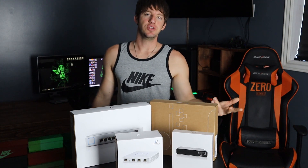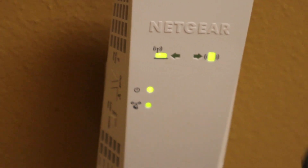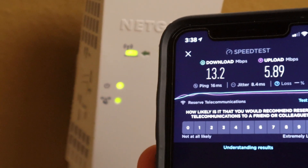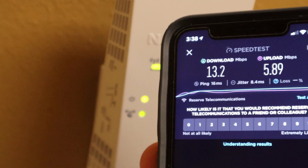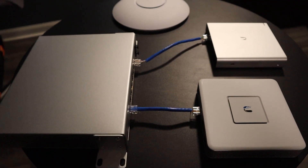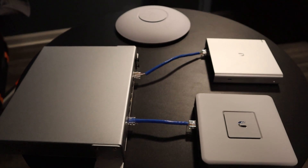Alright, you've seen the equipment and got an explanation — let's get into the second half of the video. I did a speed test and from this access point I'm getting 13.2 download and 5.89 upload. My internet is way faster than that, so let's see how big of an upgrade this is going to be. This is the layout I'm going for — it's going to be exactly the same but mounted on the wall. Let's go see if we can make that happen.